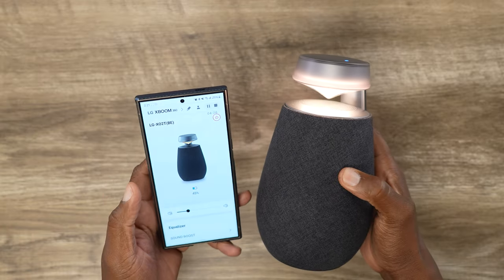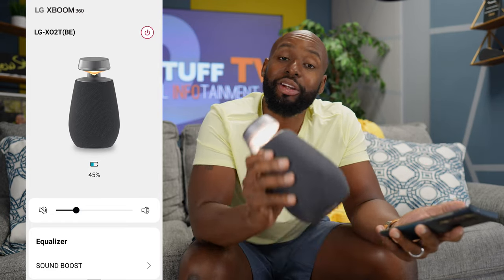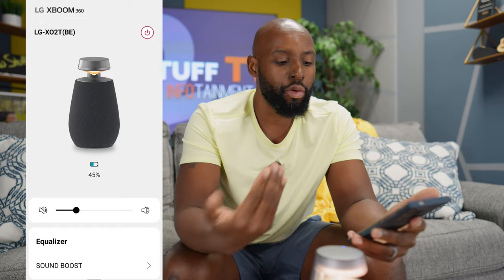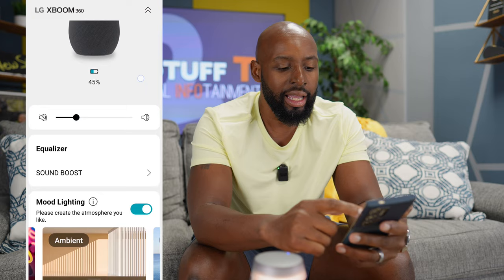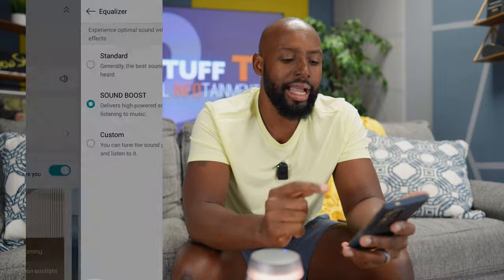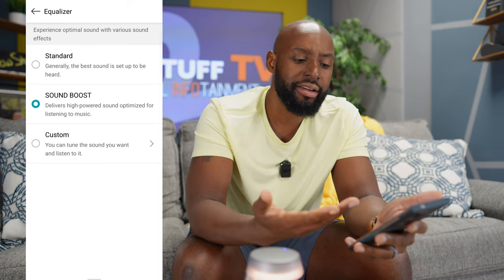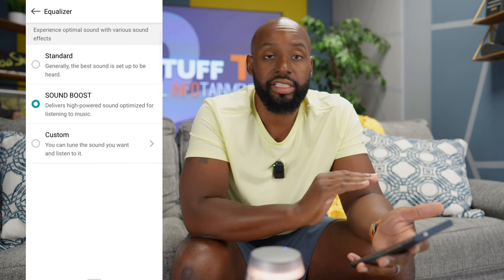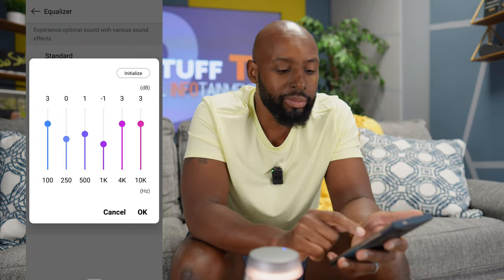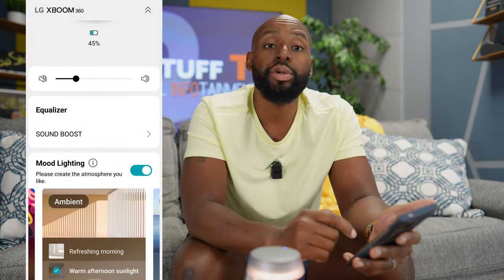Let's take a deep dive inside of the app. On the front page, you can see battery life and volume controls. Scrolling down, there's an equalizer tab — it's got two presets: standard, which comes out of the box, and sound boost, which is my favorite. If you're a tinkerer, you can tinker around with six bands of EQ. I prefer sound boost for just a quick, easy way to listen to music.